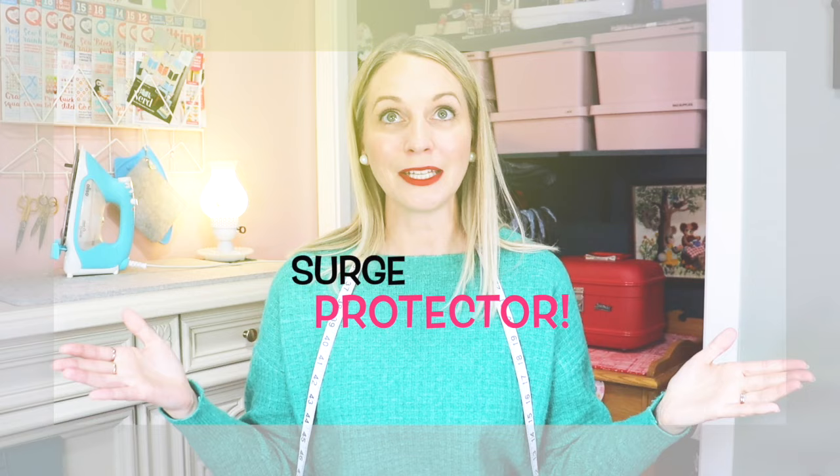Let me know in the description down below — are there any needed items that I missed, or items on your want list that you're saving up for? I am very curious what you guys also enjoy sewing with. I hope that you have a wonderful day and I will see you next time. Bye for now.